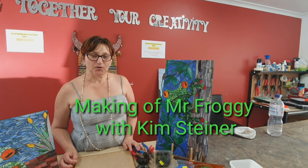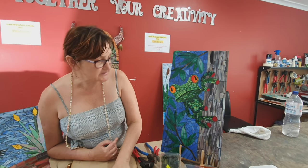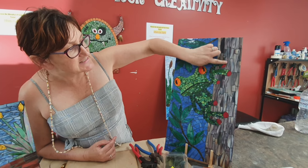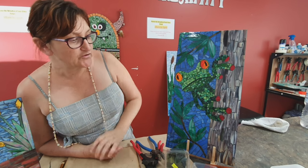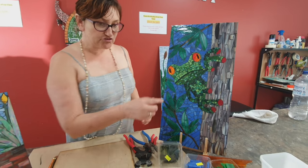Hi, I'm Kim from Mosaic Tiles Australia. I wanted to show you a few little ideas we've been doing with our frogs, our new boards that we've got here. Just different ideas that you can do with the trees, whether you're a beginner or an intermediate. I'll just show you how we've done our little tree on this one.